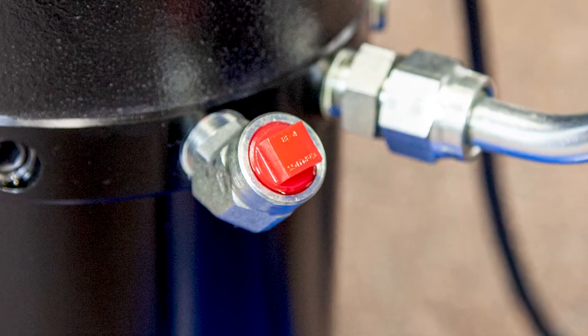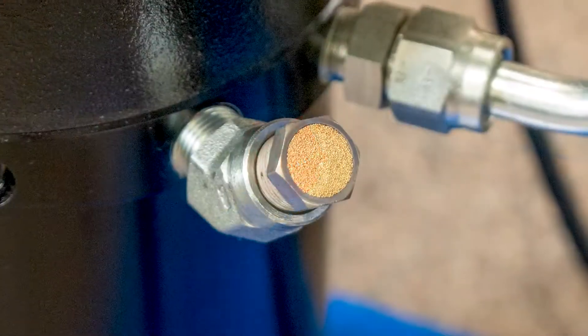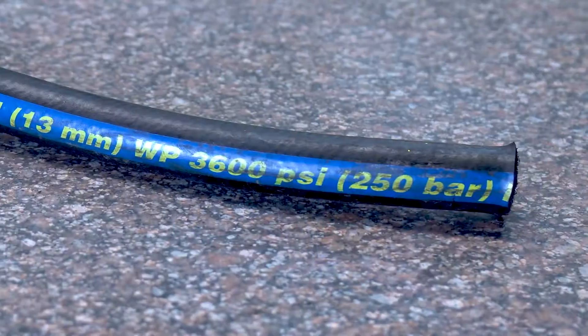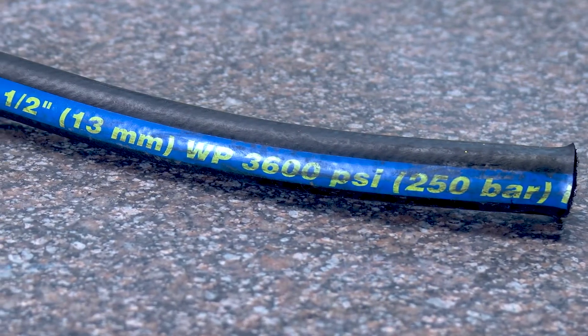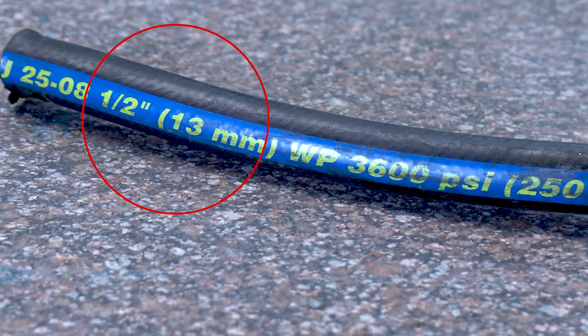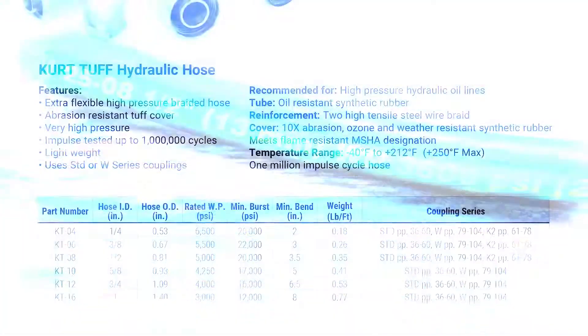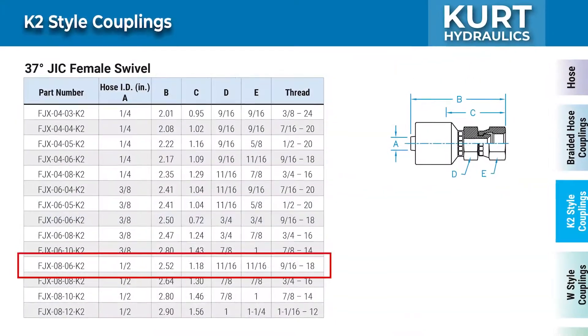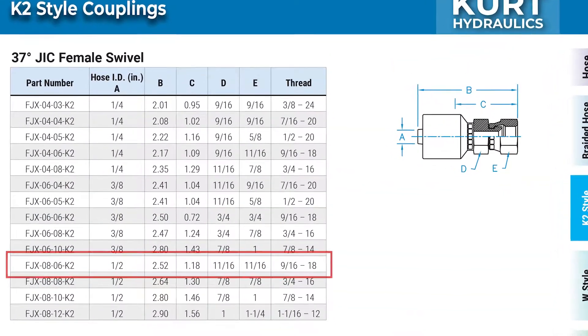Be sure to remove the shipping plug and replace it with the reservoir cap when the crimper is first unboxed. It's important to select the proper hose. Match the hose pressure rating and size shown on the side of the hose. Look for the hose in the crimp instructions and find a compatible coupling series.